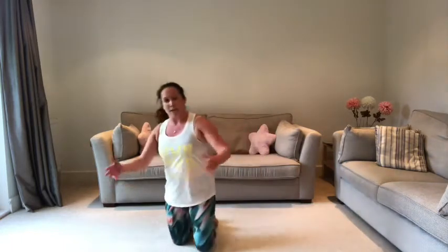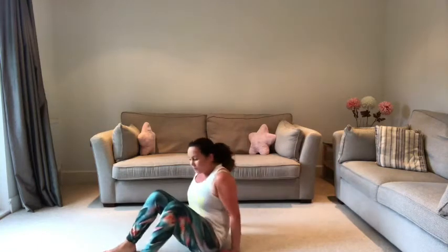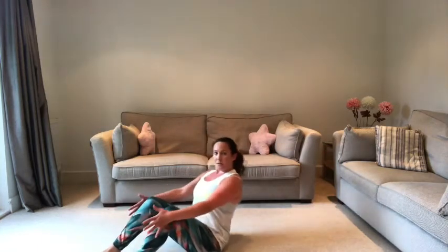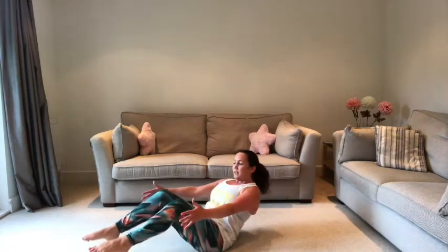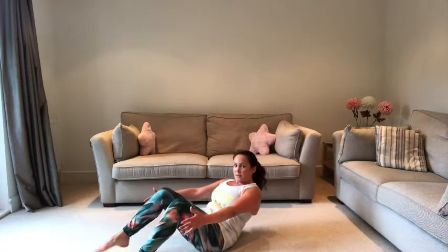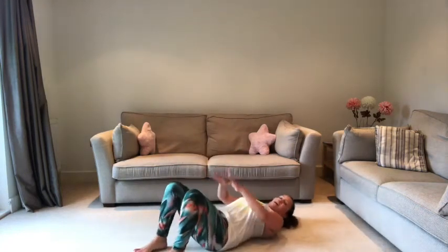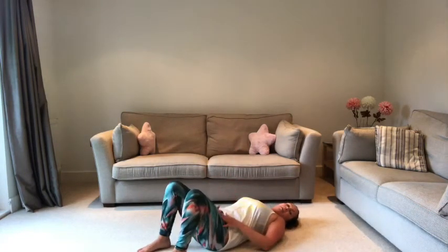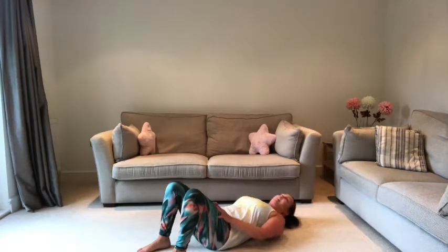Sitting on your bum — I always like exercises that involve sitting down on the floor. Abs pulled in, we're going to come back, lift the feet if you can, lift one leg then the other leg, and come back up. Roll all the way down to the floor, abs pulled in, hands start by your hips, belly button pulled in, and we're going to slide our hands up to our knees.